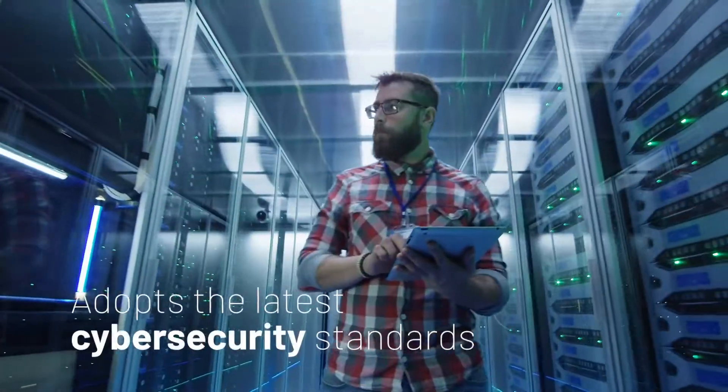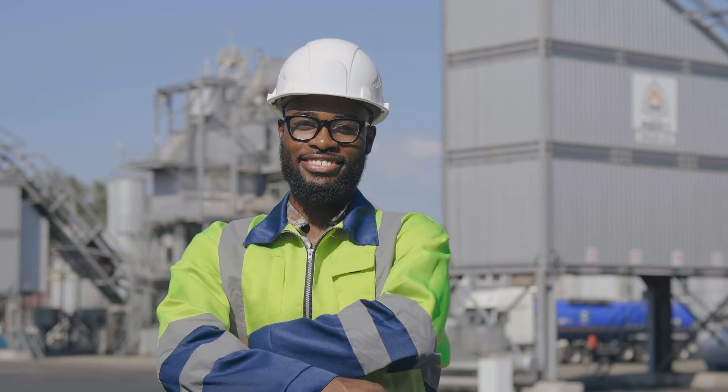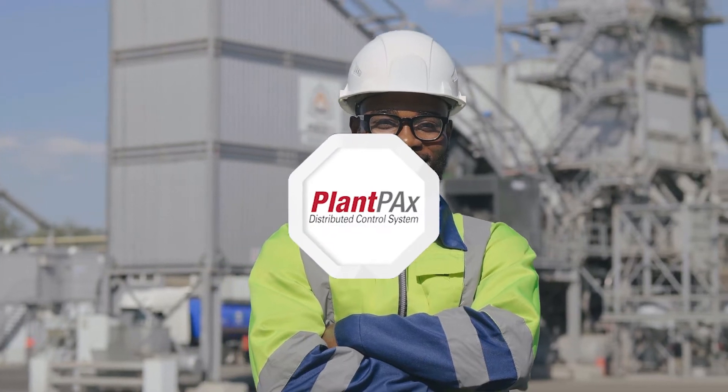And it helps you compete in an evolving landscape of threats by adopting the industry's latest cybersecurity standards. Meet your challenges and expand what's possible with Plant PAX 5.0 from Rockwell Automation.